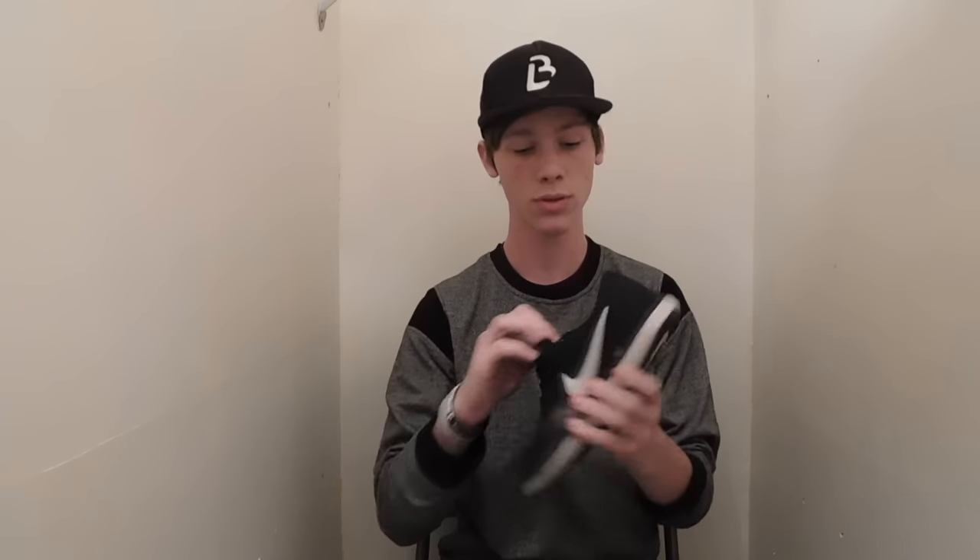The thing I like is the sole. It has a very spongy sole, so when you land it kind of just cushions you, and it actually feels way better, way more comfortable than almost any skate shoe I've ever worn before.